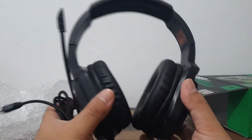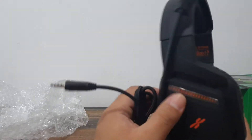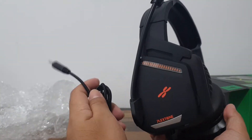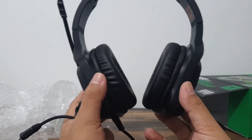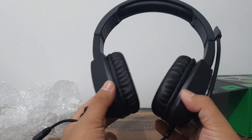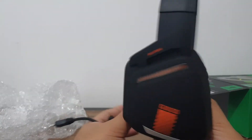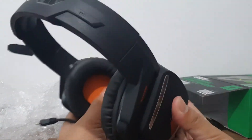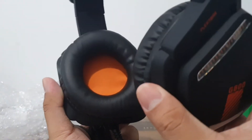The ear cups are made out of pleather, so you know what that means — I'm just being transparent. The most important things for me in a headset are sound quality and mic pickup, which we'll test later. And since you're gaming for extended periods, I'll also test comfort — whether it hurts the ears over time. Being so light, and with ear cups big enough to accommodate normal-sized ears, it feels promising.